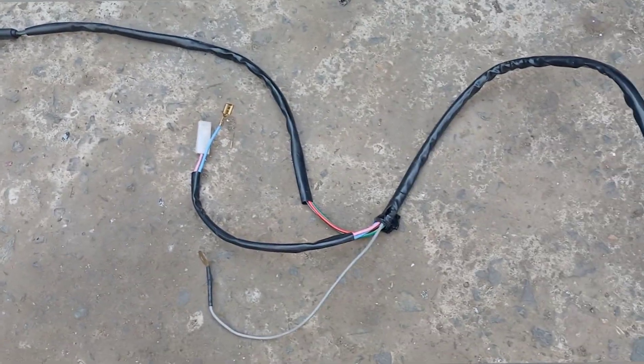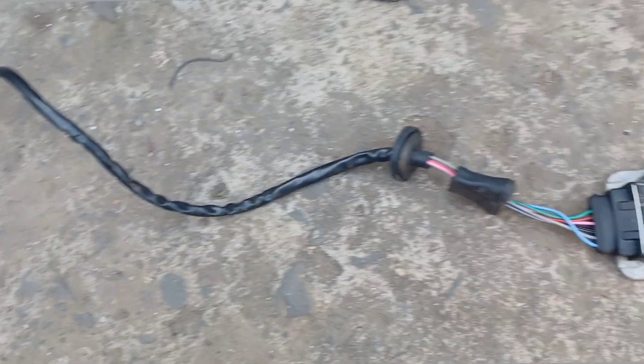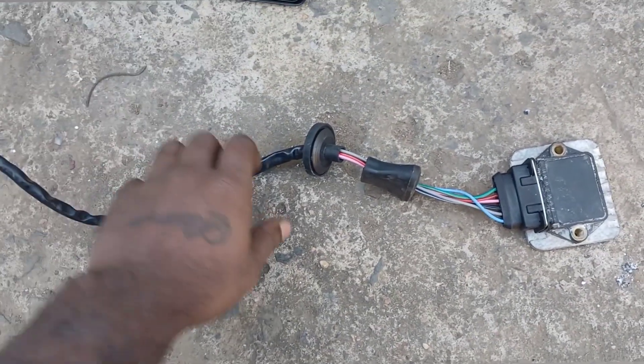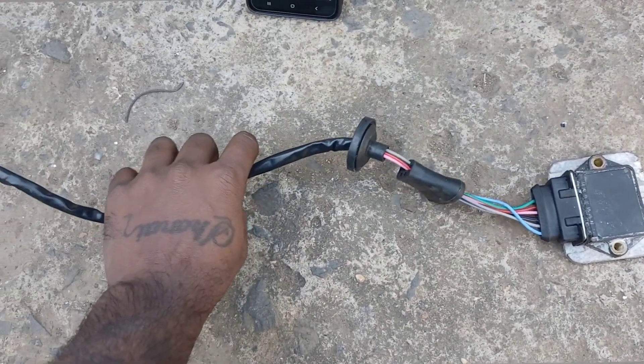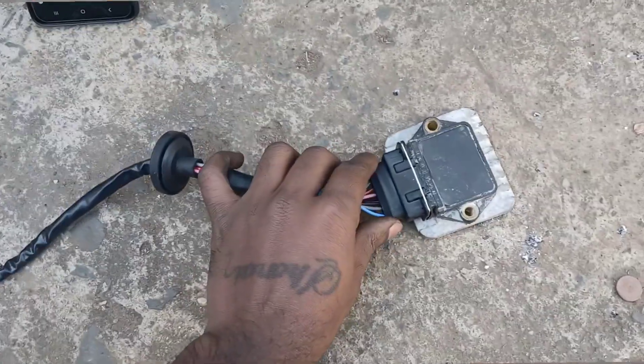This is the loom called the TCI loom or the TP100 loom — basically the same thing. You can purchase this from Goldwagon; I paid about 190 to 200 for it brand new. So let me explain the wiring to you guys.